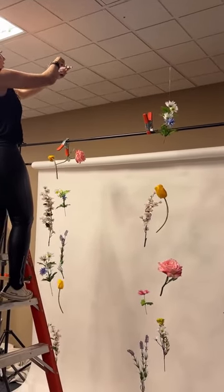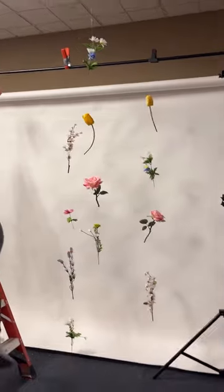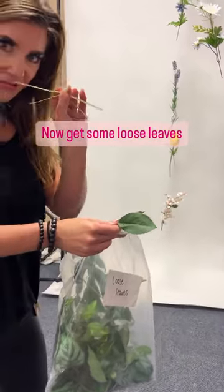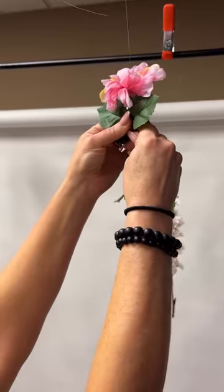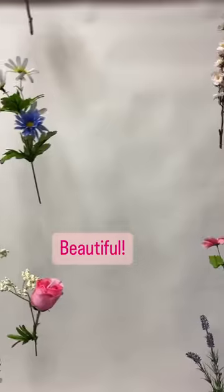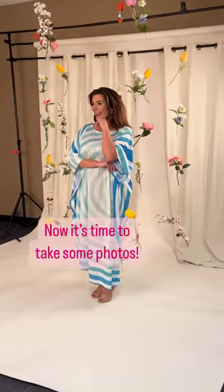You can clip them onto ceiling tiles, or clip them on any high-up object, or even tape them to the ceiling. Now get some loose leaves and use them to cover up any tape — beautiful!